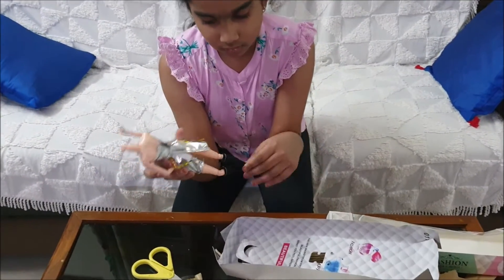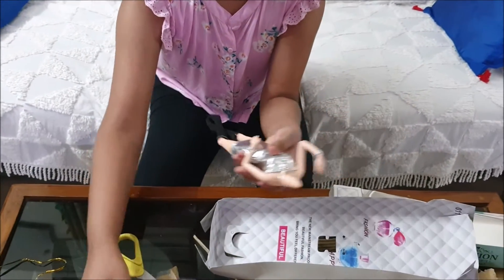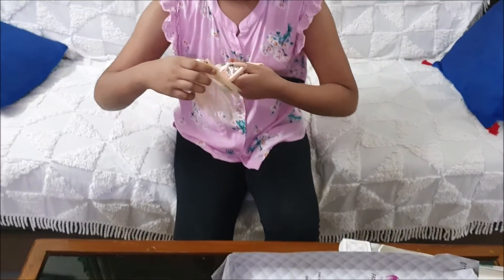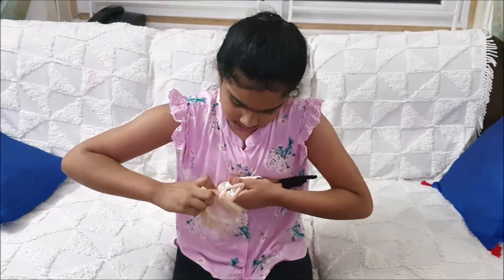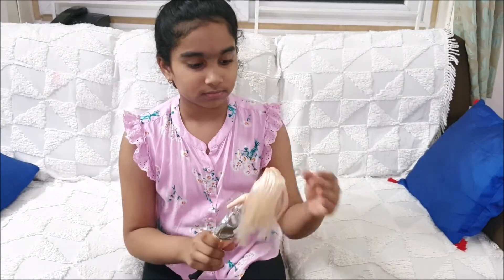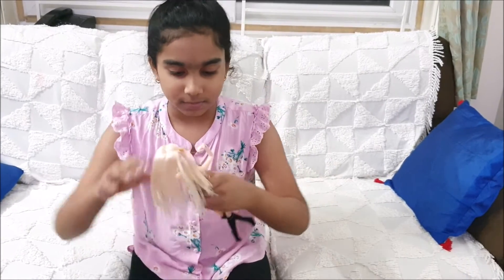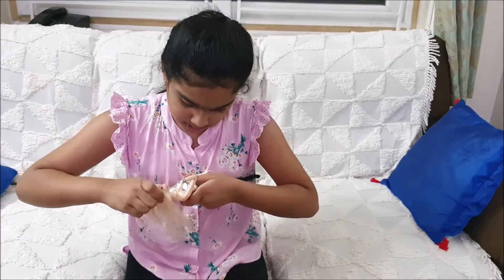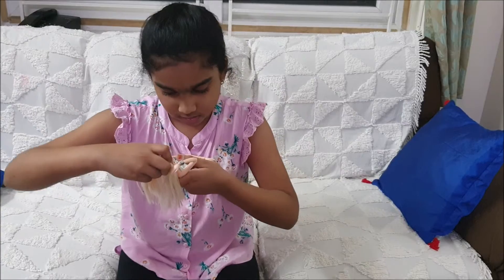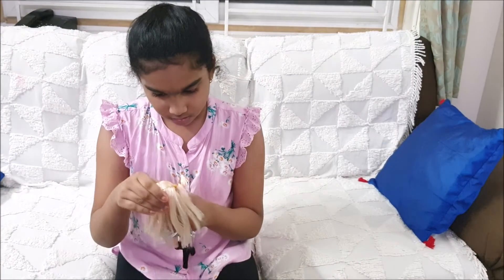We got the doll's body out. There's no problem with the head, but there is a problem with the legs and hands. I got another doll almost like this — similar body — but the hands on that one also broke like anything.